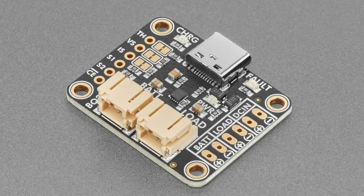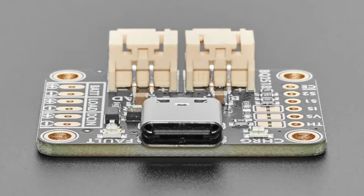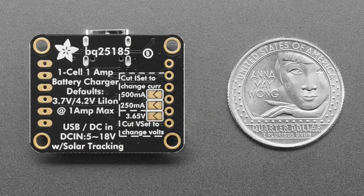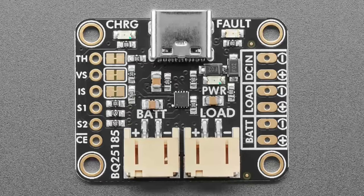Coming soon — we didn't get the testers done this week but we'll have these in the shop next week. We have two boards for the BQ25185. This is a nice linear charger for a single-cell battery from TI. I really wanted an alternative to the MCP73 series we use a lot, so I made this look like the MCP73833 breakout — that's around product number 259, one of the first things we made.